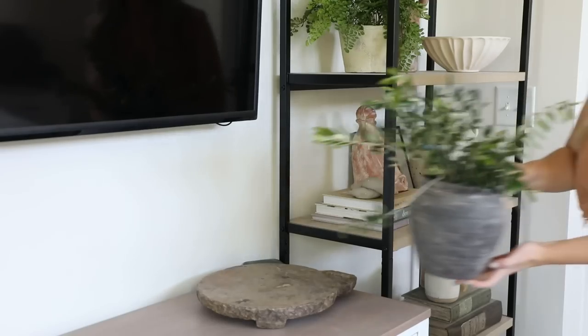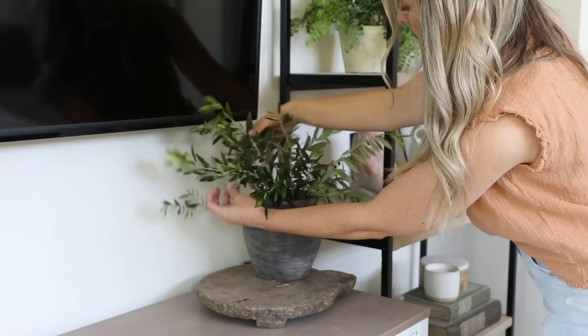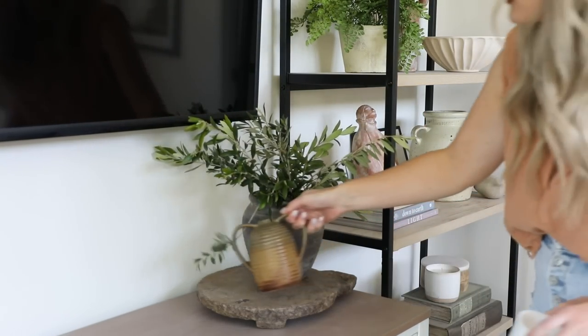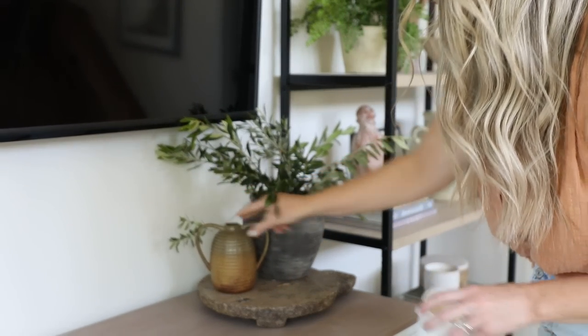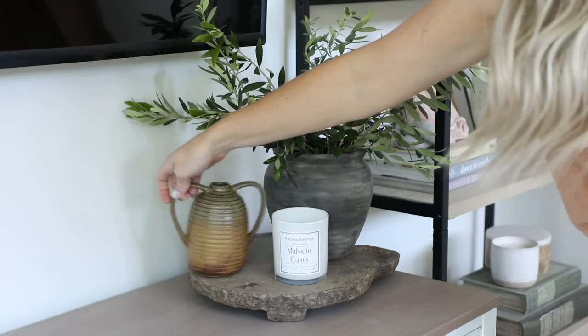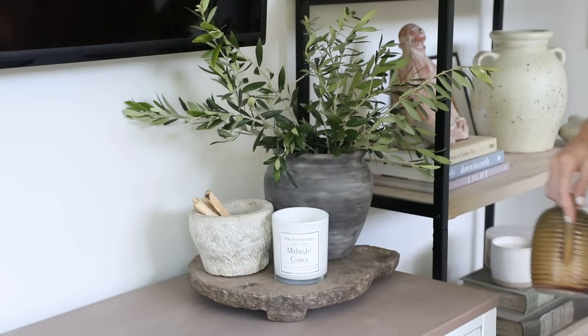I decided to use the smaller accent vase as decor on our dresser to keep the larger vase on our desk, since I liked the scale of the bigger vase over there. But I didn't love the color combo on the dresser, so I ended up swapping it out for an antique stone bowl that I had, and I collected some Palo Santo scent sticks in it.